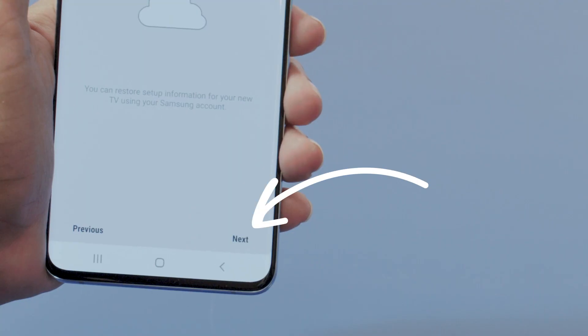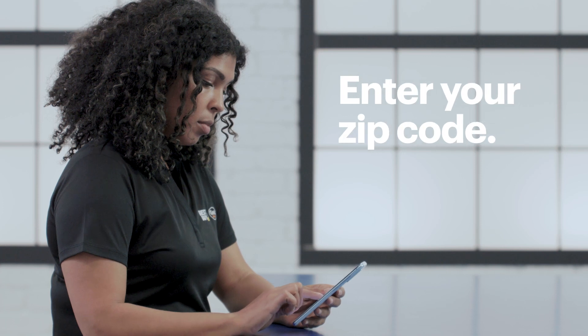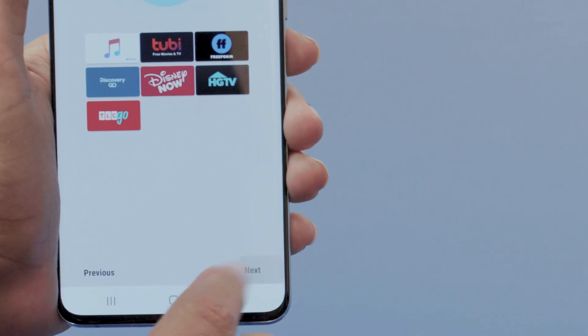Once it's found all of the external devices that it should, tap next. The setup guide will ask for more information about your TV's location. Enter the zip code and then tap done and next to continue. On the next screen, you'll see some options for setting up apps. If there are any that you'd like to set up, select each one and follow the instructions. I'll do that later, so for now I'll move on to the next step. Since I'm using an antenna, I'll need to do a channel scan, which looks for frequencies creating a list of each available channel so I can easily flip between those.